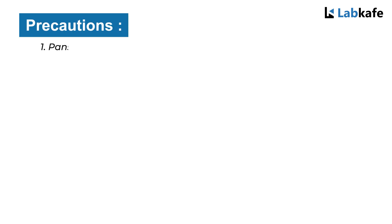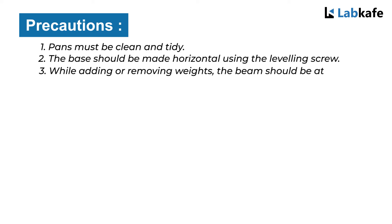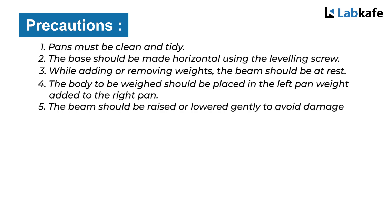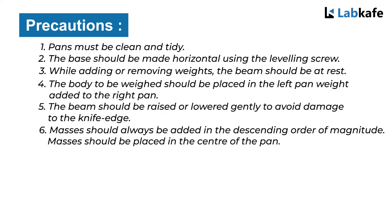Precautions: The pan must be clean and tidy. The base should be made horizontal using the travelling screw. While adding or removing weights, the beam should be at rest. The body to be weighed should be placed in the left pan and the weights added to the right pan. The beam should be raised or lowered gently to avoid damage to the knife edge.